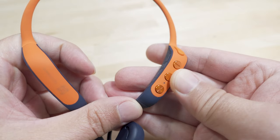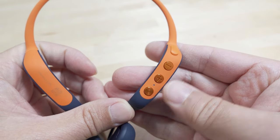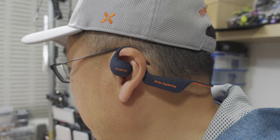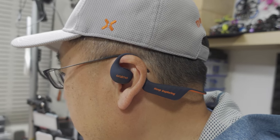It's very comfortable to wear, very easy to put on and off. As you can see, I'm wearing a hat and glasses and not experiencing any sort of interference on either side. It's quite flexible and snaps back into place. You can be running around and it won't fall off - it's pretty secure.